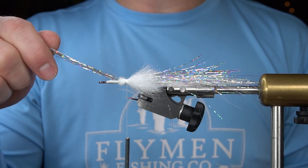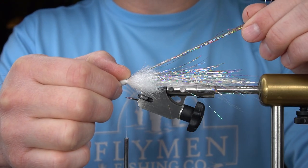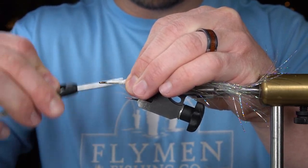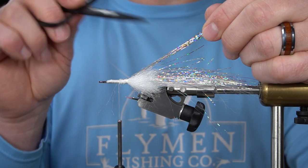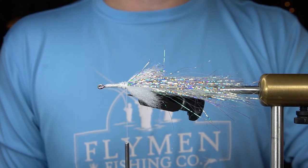Now we're going to fold the rest of this flashabou back over the body, and we're going to give it a hard cut even with the EP fibers that we just tied in. Looks something like this.